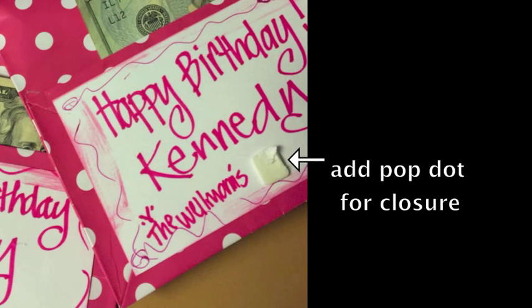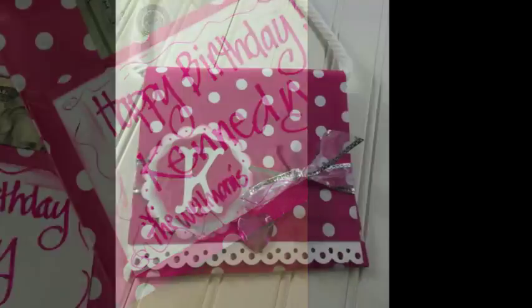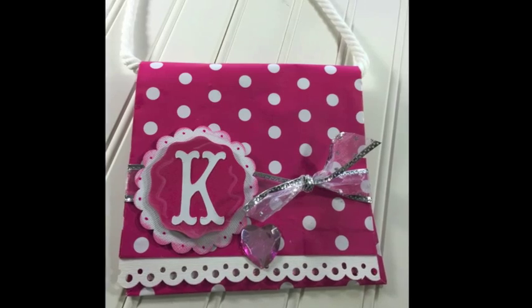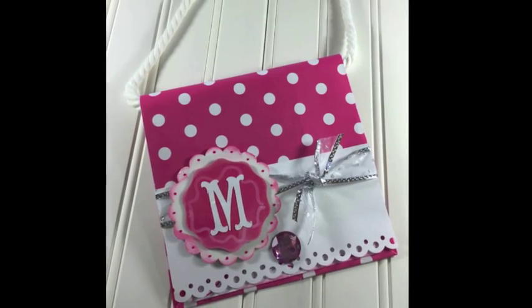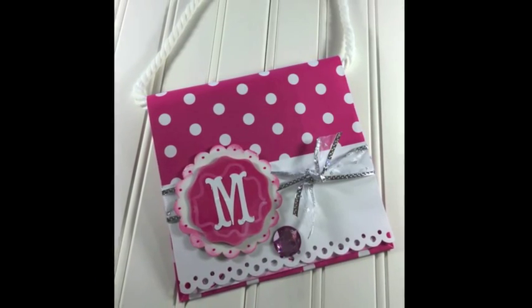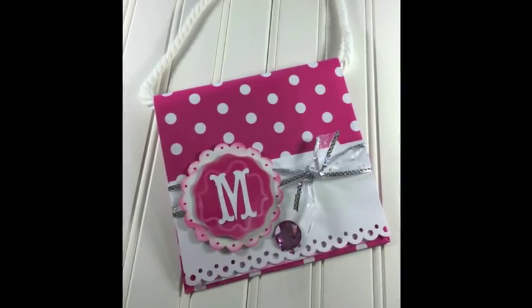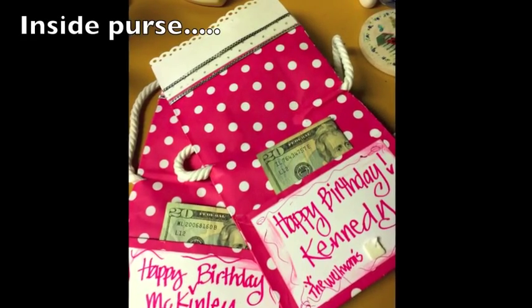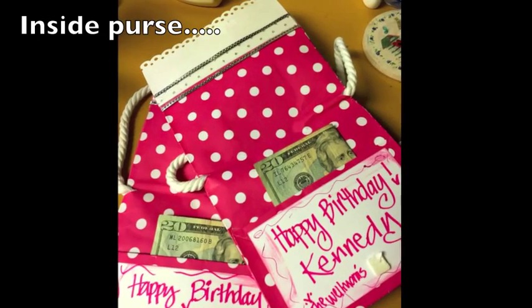I also added a pop dot for the closure — that way it could be open and closed easily. This is the finished K purse, and then this is the finished M. I just love the way they turned out. And this is how the money fits in there — a gift card would fit perfectly in there as well.